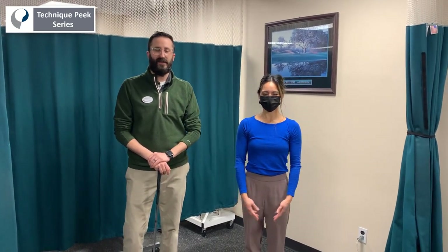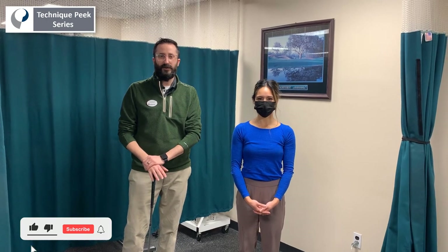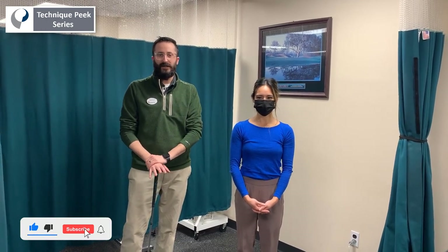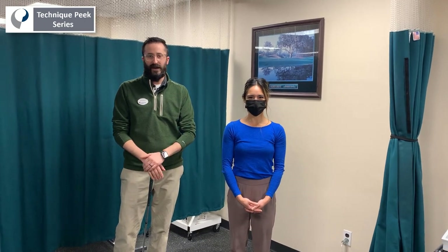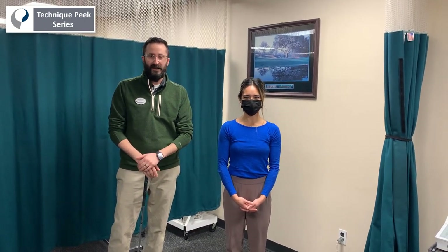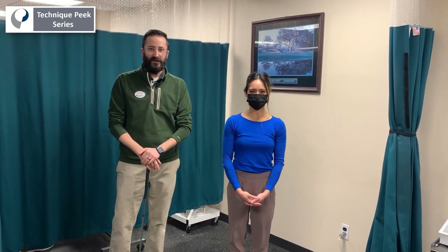Hey, this is Jason and Stephanie from Technique, and today we're going to be working on how to achieve a functional neutral posture while using anterior pelvic tilting. In this exercise, we're going to demonstrate it in what we call a five iron position. It's a great posture to also work on lifting and reaching in a more functional setting.